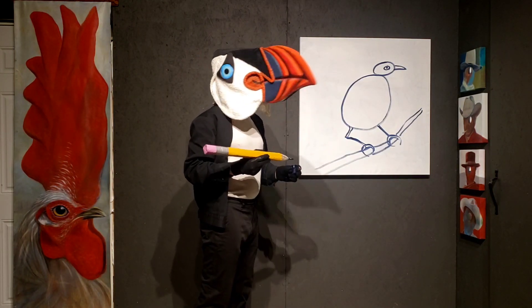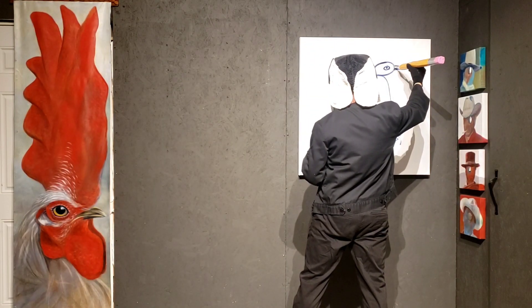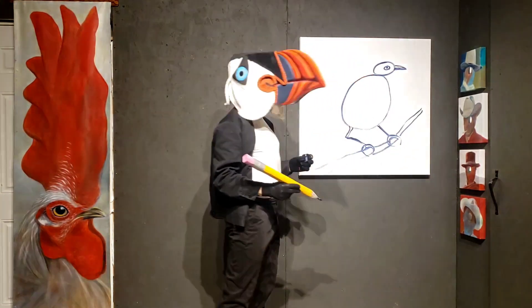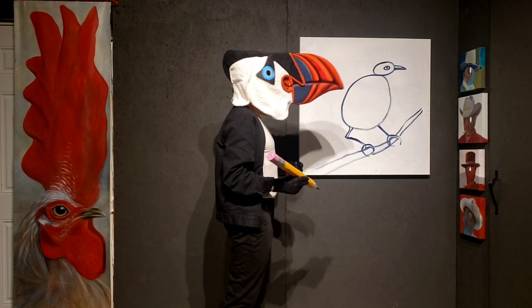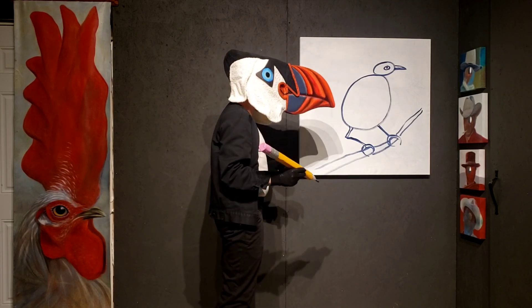How does that beak open, though? It looks like it's kind of shut. So it needs to have two pieces - a bottom piece and a top piece. Now I can open, and eat, and talk, and sing, and do all the things that birds do.